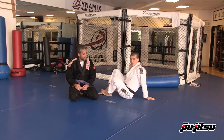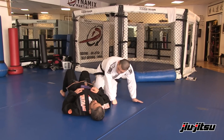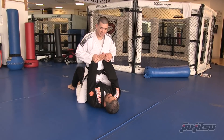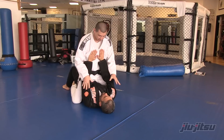This drill we're going to do is from the mount position. I'll have him lay down. And the first thing we're going to do is I'm going to have him put his hands up like he's trying to keep me away, or push me off of his chest.